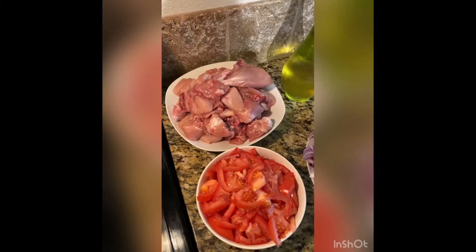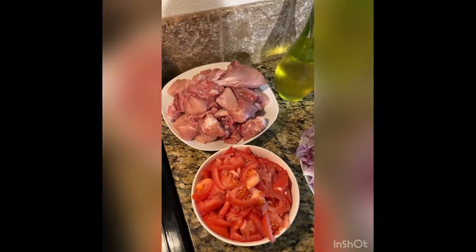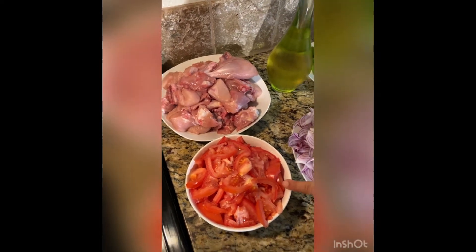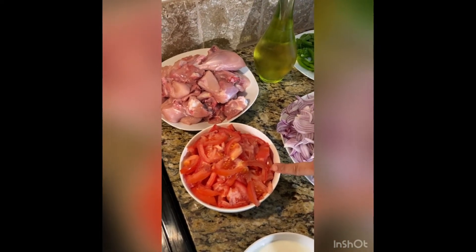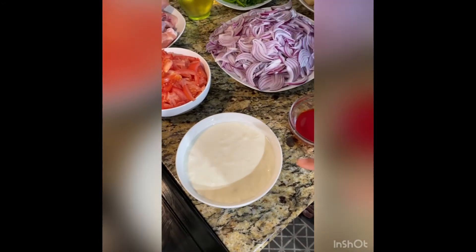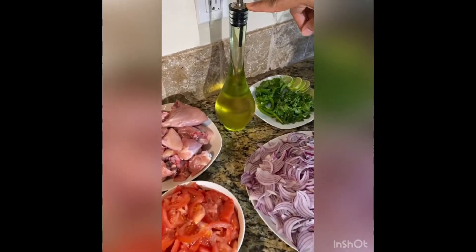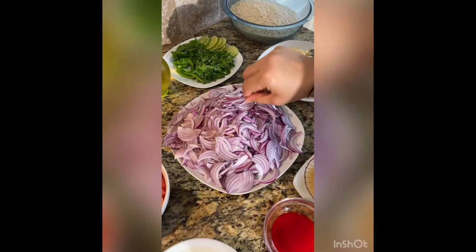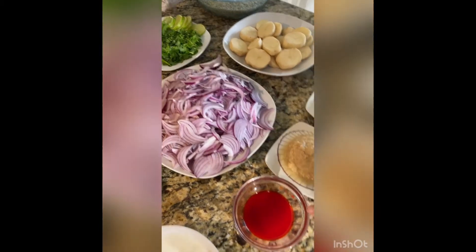We are making chicken biryani. We are using two pounds of chicken pieces, two big tomatoes cut into small pieces, one and a half cups of full-fat yogurt, one cup of oil, three big onions cut into similar sizes, and saffron mixed with water.